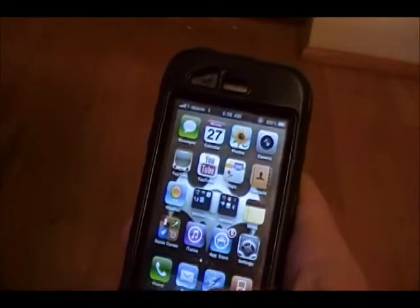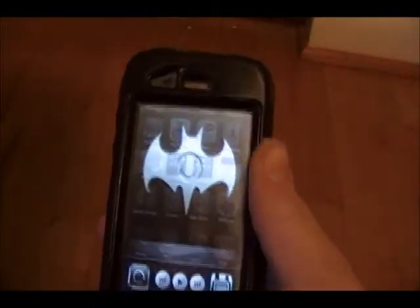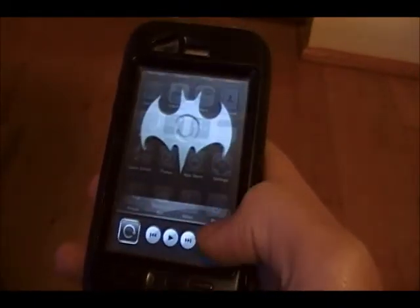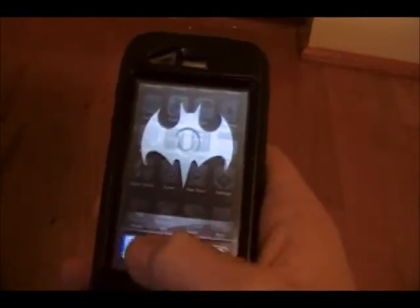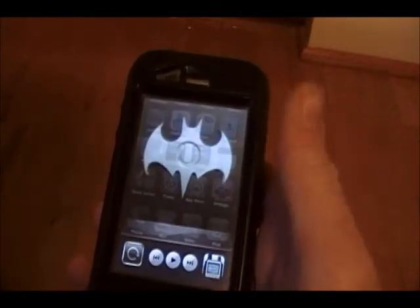I know loads of people have been wondering how you can lock your phone, and that's how. I just found that out by screwing around. You just double click the home button and you slide to the left once. You can also slide to the right and look at all your recently used apps — you can play your music from here too, which is pretty cool.